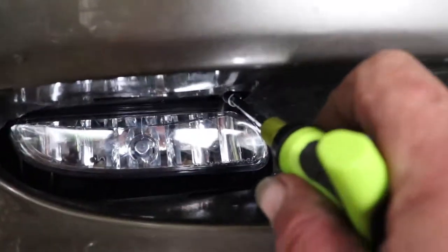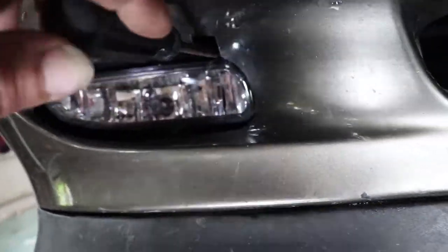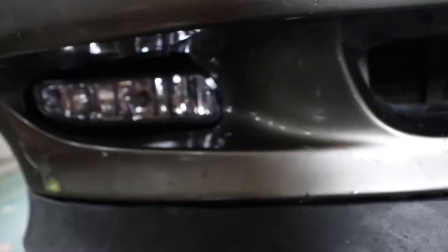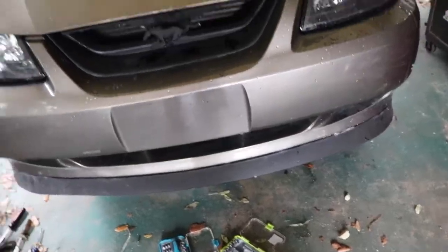There's a screw up in here. When you turn it clockwise it's gonna raise the fog light up; turn it counter-clockwise and the fog light is gonna drop down. I'm turning it counter-clockwise and the fog light is going down. I'm gonna get it to the position where I like it. Now that I've got one in, I'm gonna do a quick overview of what I used and how I did it.